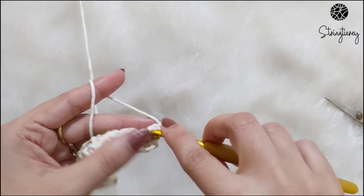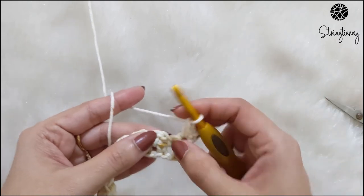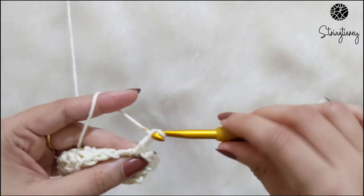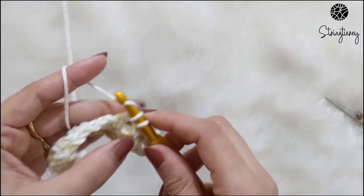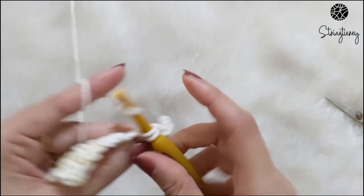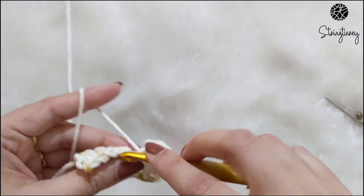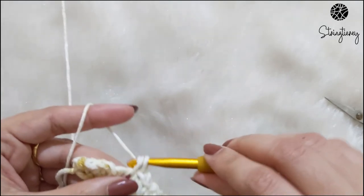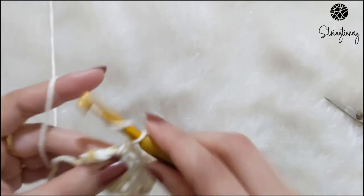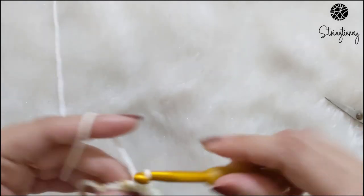Chain one and turn your work. Single crochet in the first stitch, chain one, and single crochet in the chain space. Skip one stitch and single crochet in the chain space, chain one, skip one, single crochet in the chain space. You can clearly see the difference between row one and row two of the linen stitch: row one starts directly with single crochet, chain-one space, whereas row two starts with two single crochets and then the chain space.